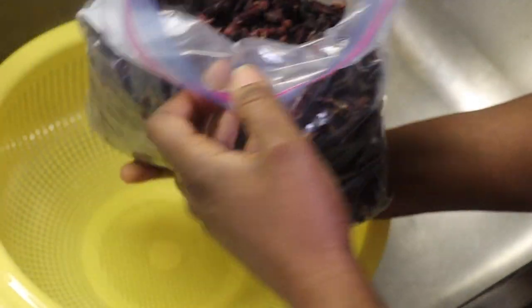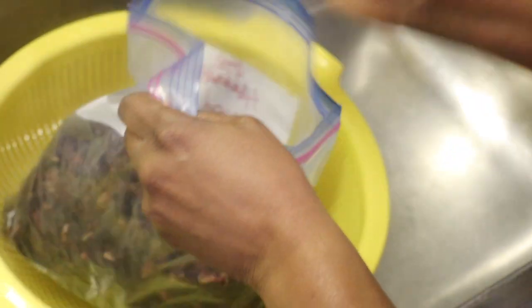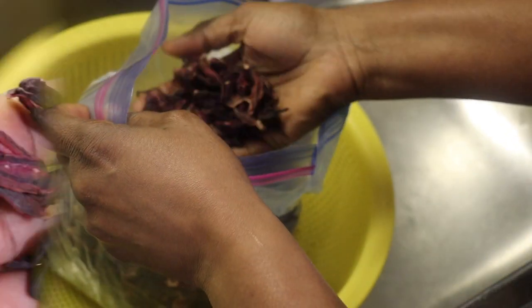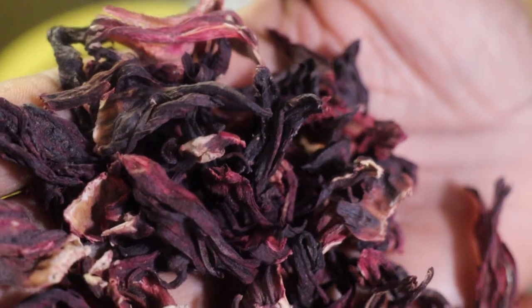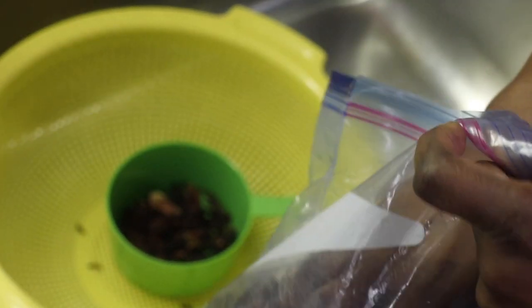There's another name for it called hibiscus tea or hibiscus drink. This drink is very, very delicious and very healthy for you. This is how the sorel leaf — hibiscus, bisab leaf — looks like. I know I'm trying to kind of confuse you guys, but they have many, many names for it.